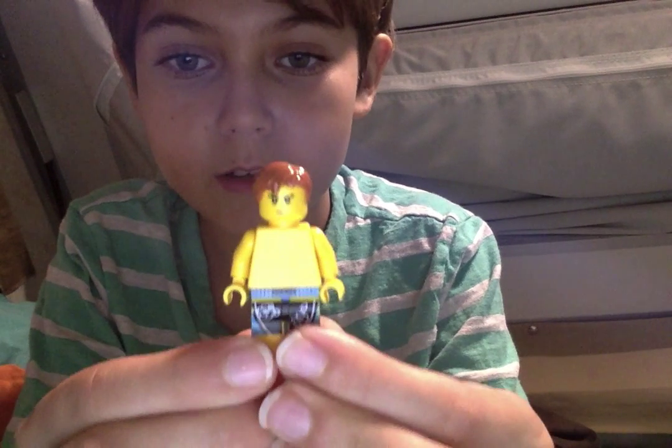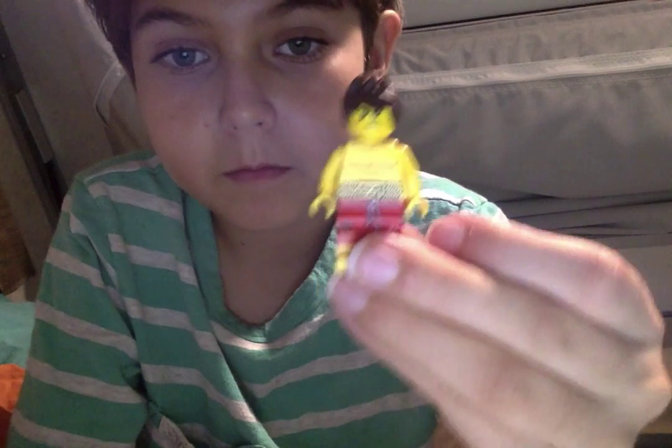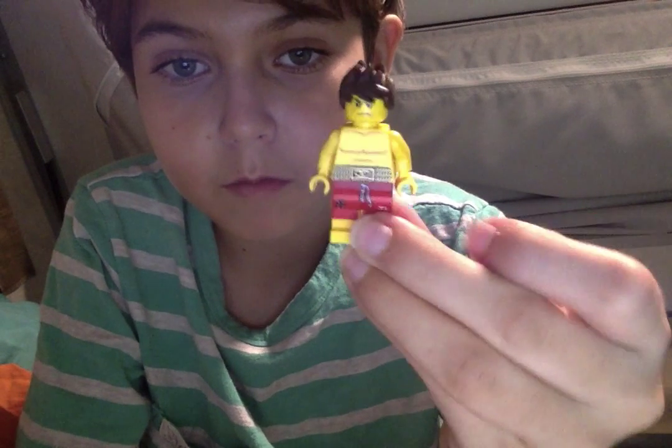Next is Beach Jay — I just gave him a swimsuit. And Beach Kai — just gave him another swimsuit.